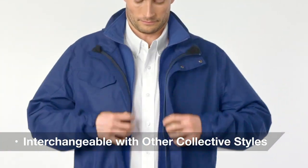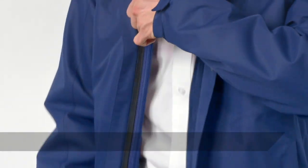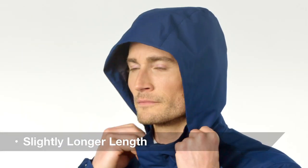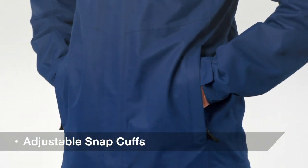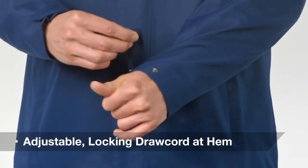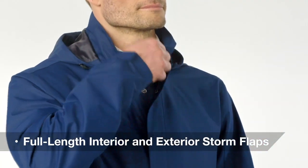For complete adaptability, other collective styles can be zipped and secured into this weatherproof outer layer. It also features a slightly longer length, an attached adjustable hood, front zippered pockets, adjustable snap cuffs, an adjustable locking drawcord at the hem, and full length interior and exterior storm flaps for comfort and style.